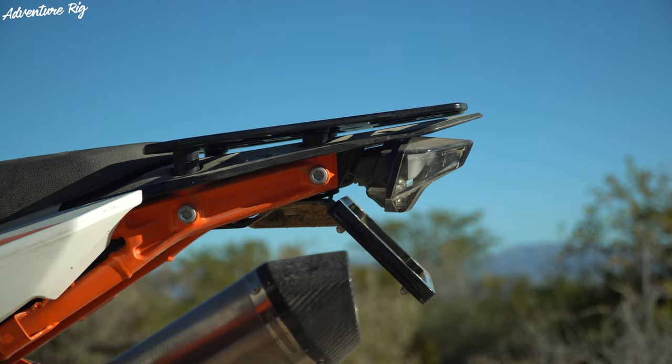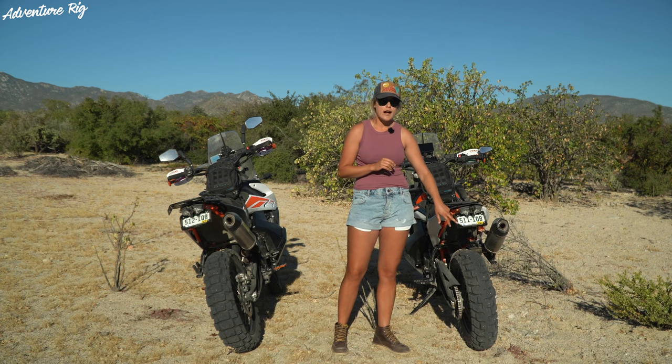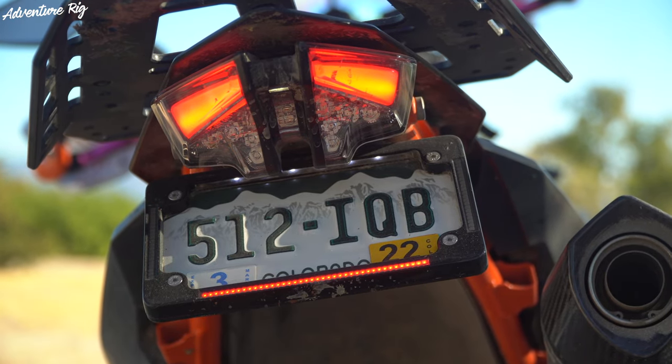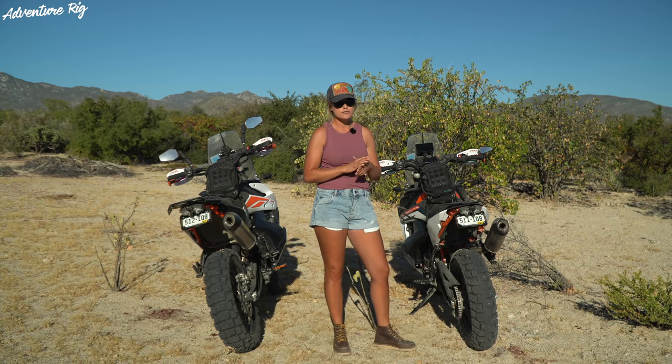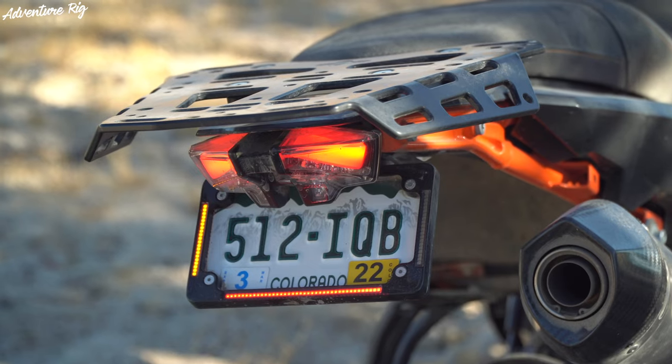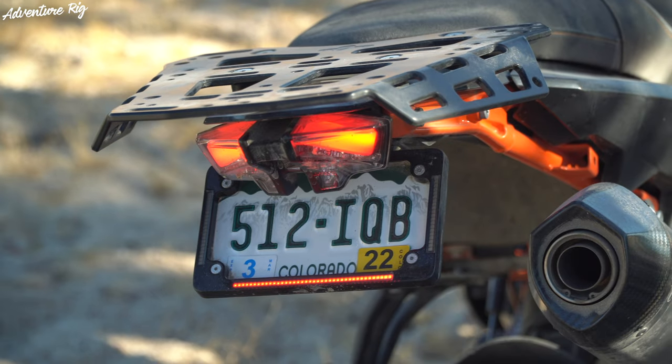With that install, it should be mentioned that the turn signals are now integrated into this plate here, and they do blink really fast. If you wanted them to blink slower you would have to install a resistor, but we personally like the fast blinking — we feel it maybe adds a little bit of visibility for those lackadaisical drivers.